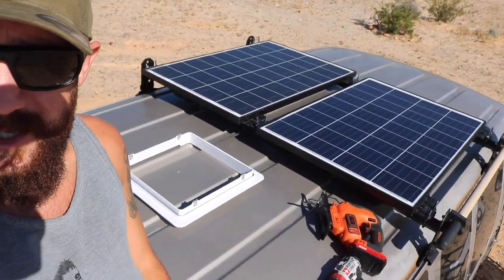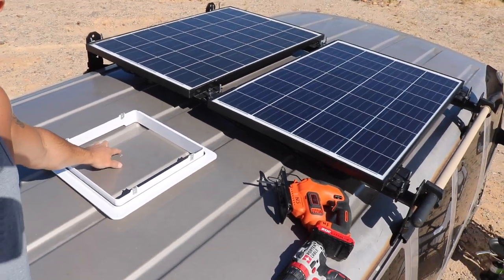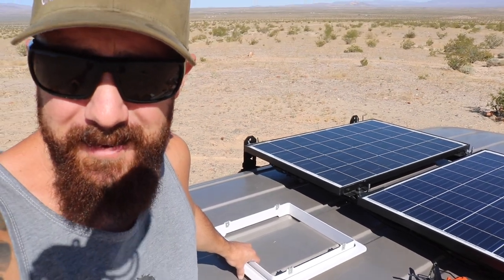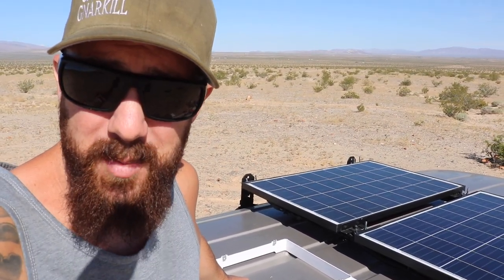Time to head on to the roof. Welcome to the roof, where it's hotter than Satan's sauna and windier than a cyclone. But as you can see, we got a little tiny hole — that really helped me line things up. It's gonna clear the solar, and time for the hardest part.